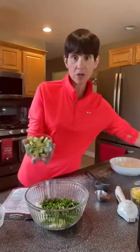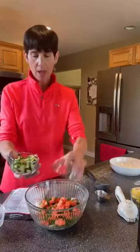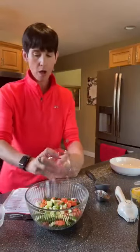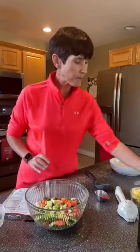We're going to do a half a cup each of chopped tomatoes and chopped cucumber. I like to use English cucumbers because they have less seeds, they're very easy to slice, and they're so pretty.